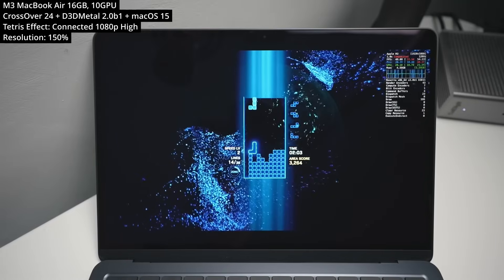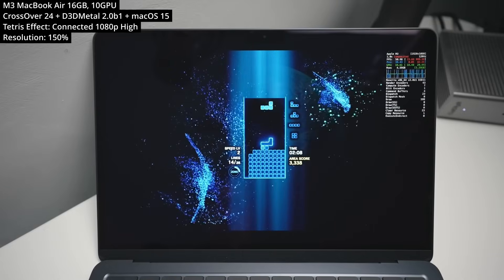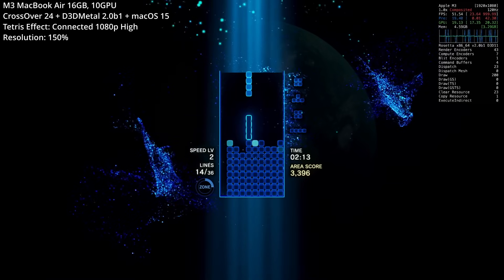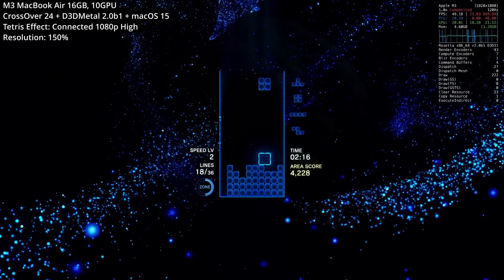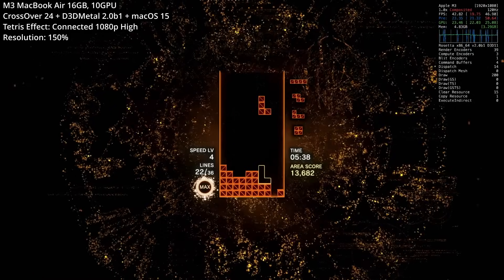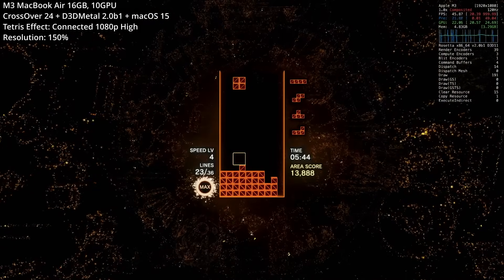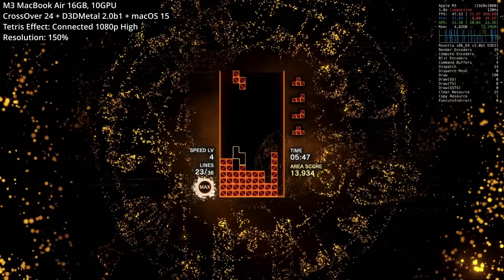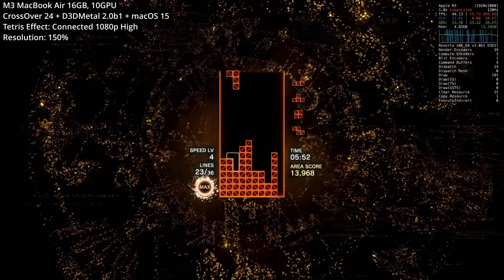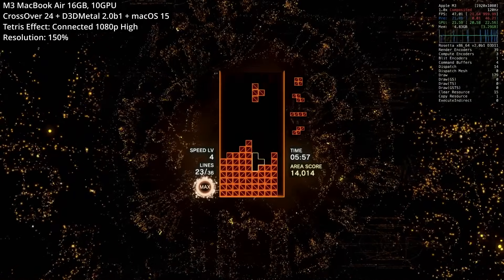Next we're looking at Tetris Effect Connected, the latest version of Tetris with great presentation, cool multiplayer modes, and an atmospheric soundtrack. We're running the Windows version, which came out on the Epic Game Store and then Steam in 2021. This game isn't super demanding — we're actually able to play it at 1080p on high settings with the resolution scaling set to 150%, probably the only game in this list to go over the original scaling.